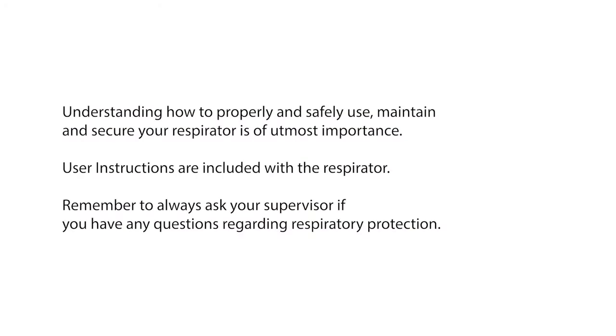Understanding how to properly and safely use, maintain, and secure your respirator is of utmost importance. Don't forget that user instructions are included with the respirator. And remember to always ask your supervisor if you have any questions regarding respiratory protection.